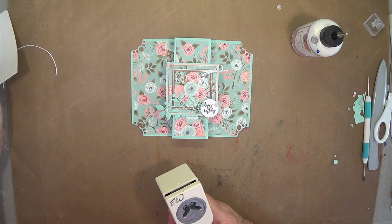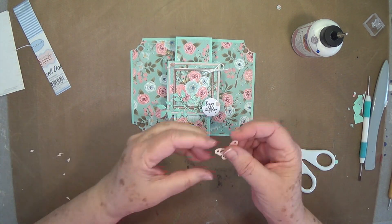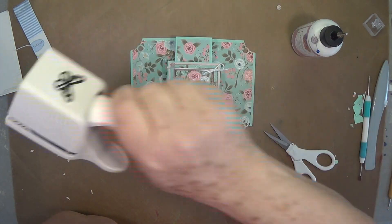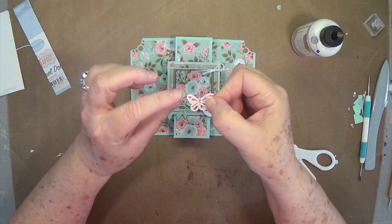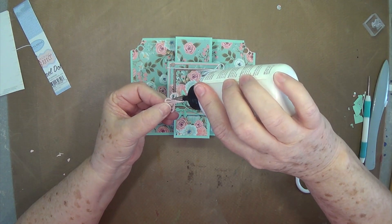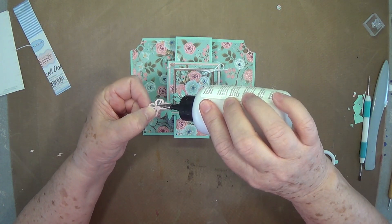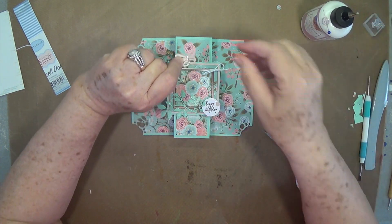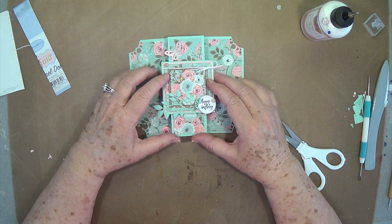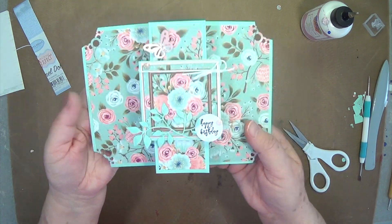We punched this little butterfly out — this is just the Martha Stewart butterfly punch, and I'll link it below. I just run a little strip of silver bling down the center of it. We're going to put that right up here at the top and just press that down. So that is it — that is our card.